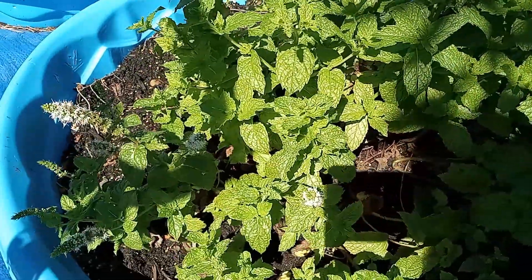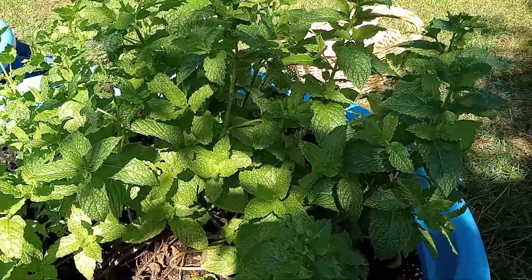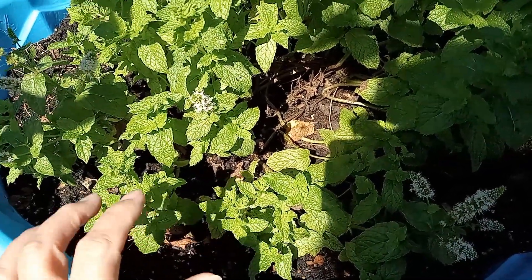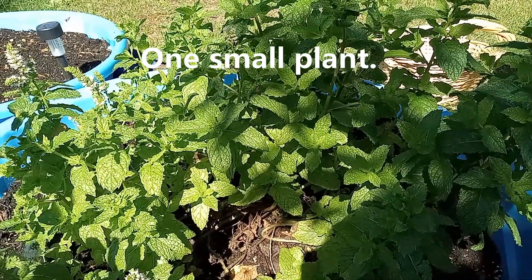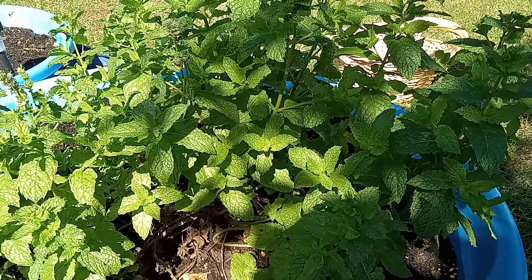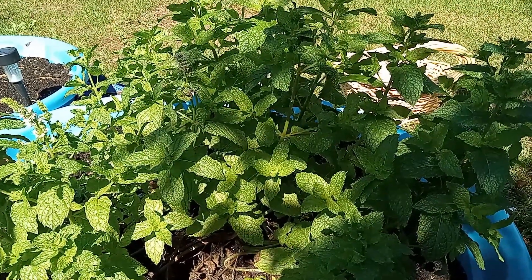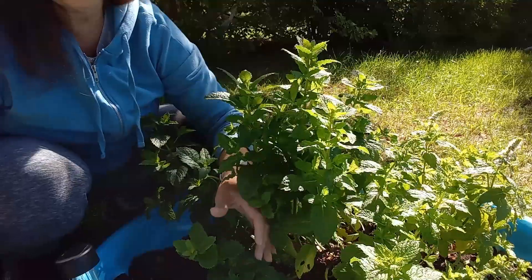This is the spearmint. As you can see, some of it is going to seed, which is fine — we're going to leave some for the bees. But there's still a lot here. Look how bushy this is! I actually bought the spearmint from Walmart in the produce section and just planted it outside and it has really taken off. I want to harvest this before it all goes to seed. My goal is to make some spearmint tea and also use some in a wrap.